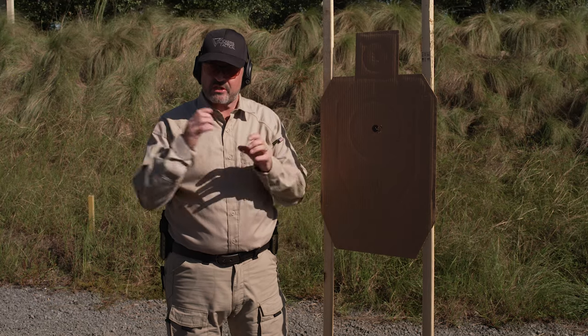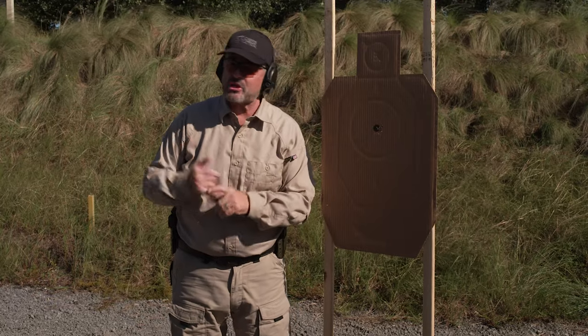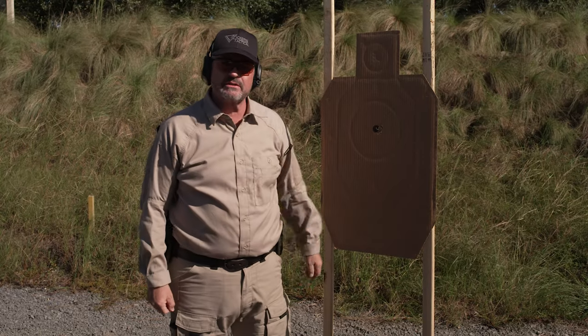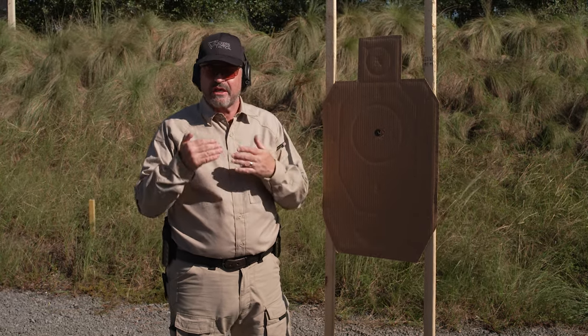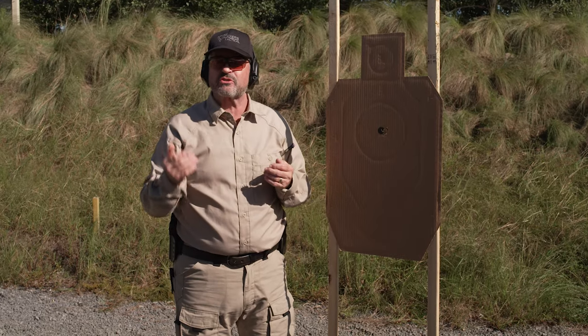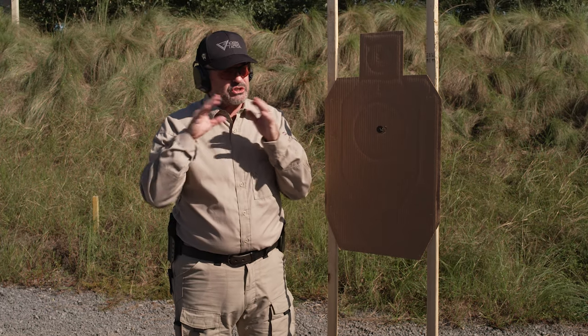As you become a better shooter, you want to tighten those groups up. Once you're shooting really tight, bump up the number of shots, bump the distance up, and start throwing in some strong hand and weak hand. This is a real simple drill that anybody can do, and you can even do it at an indoor range — just move the target to the three-step distance, do the drill, then move it to the six-step distance, then the nine-step distance.